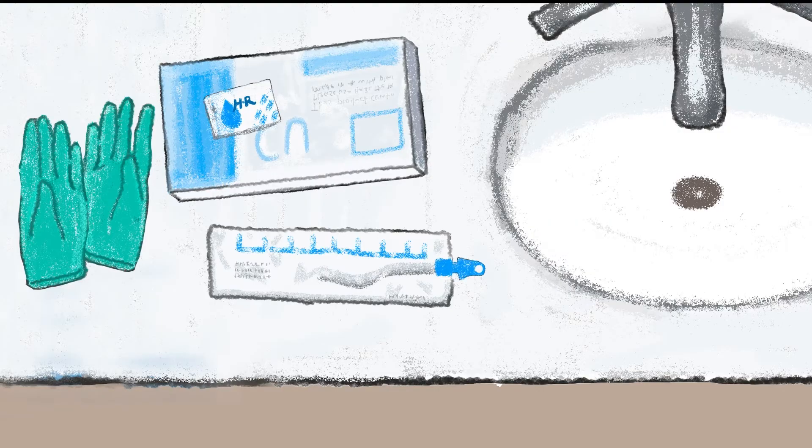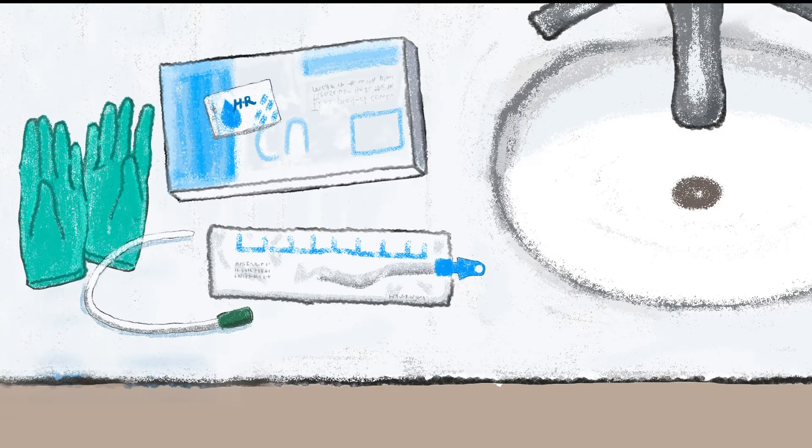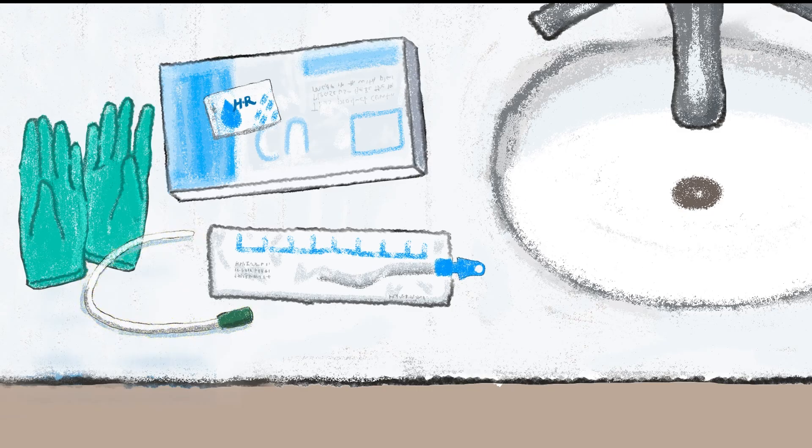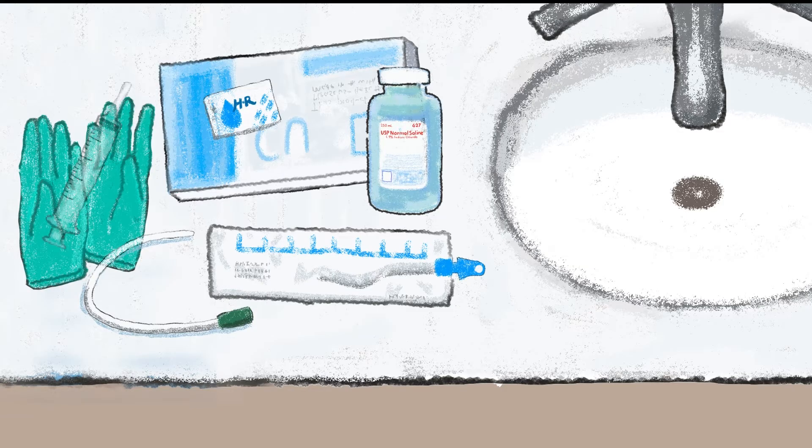First I collect all my supplies, which usually includes a catheter kit or a new unopened catheter, lubricant jelly, and a collection container. If it's time to flush my bladder, I'll have saline solution and a big plastic syringe too.